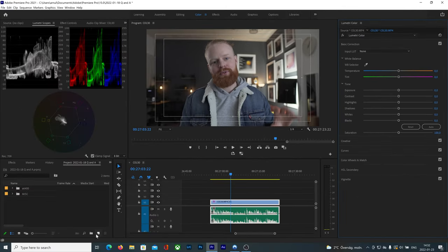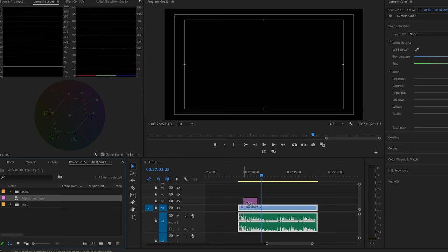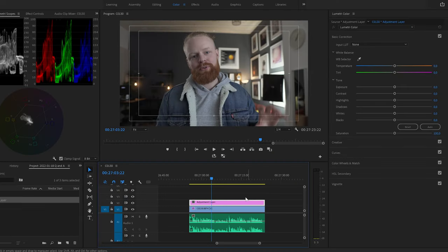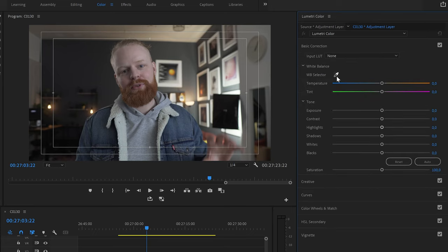One more thing — I often like to do the color grading on an adjustment layer. Click down here, click adjustment layer, then okay, and you have an adjustment layer. Drag it on top — that way I'm not changing the original file and I can put all the adjustments on the adjustment layer. So click the adjustment layer and then we can start in the basic correction.